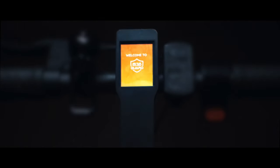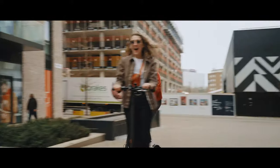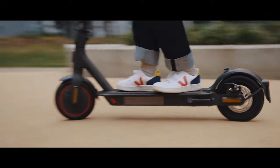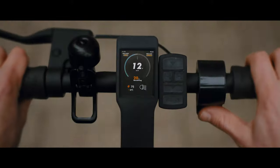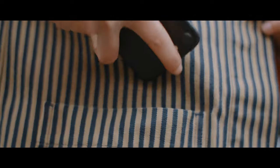Introducing the new M365 Guard, an easy-to-fit interactive replacement dashboard and app for your e-scooter. Featuring a clear 2-inch LCD screen that uses Bluetooth to connect seamlessly to your mobile phone, meaning it can be kept safe and secure in your pocket or backpack.